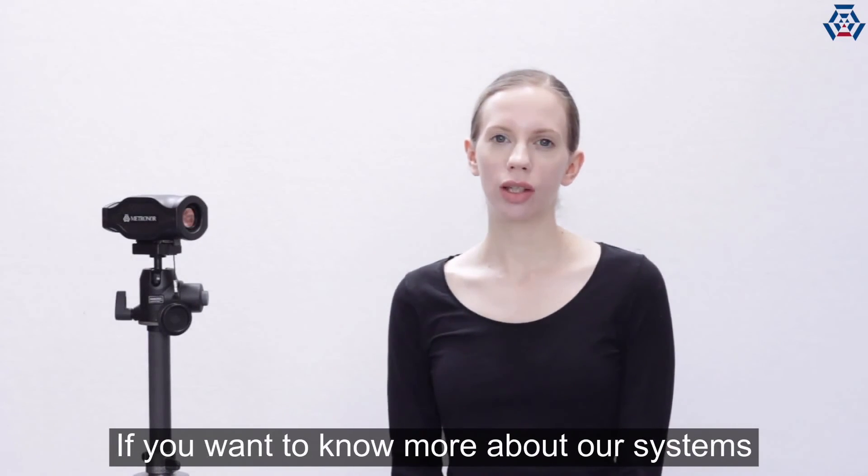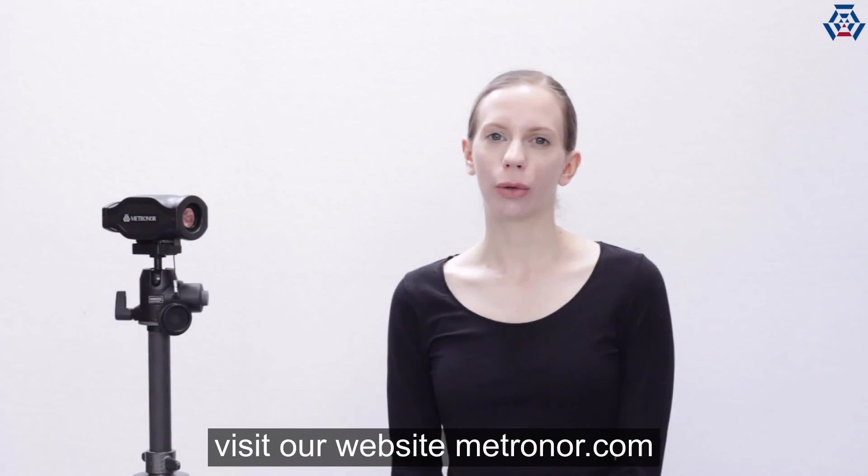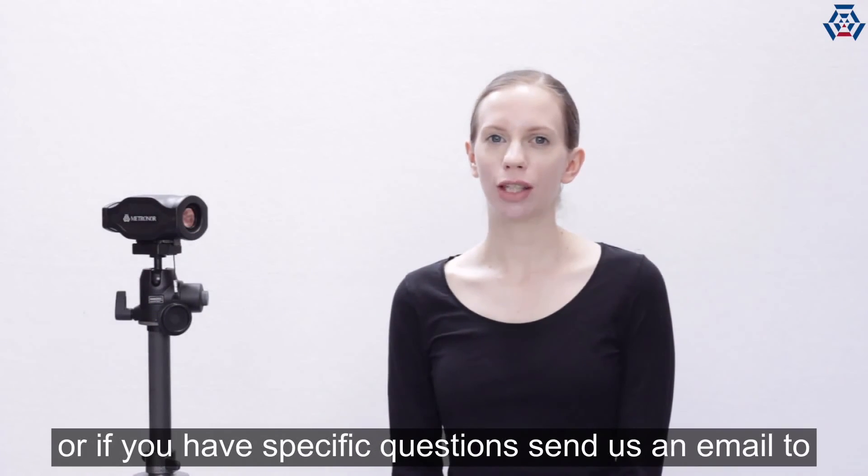If you want to know more about our systems, visit our website at www.metronaut.com, or if you have specific questions, send us an email to info@metronaut.com.